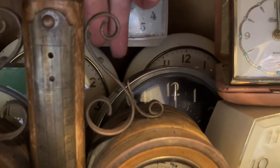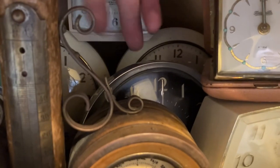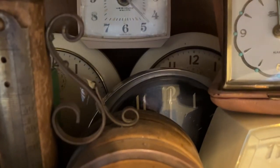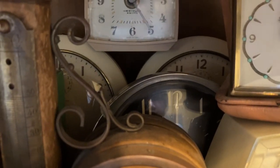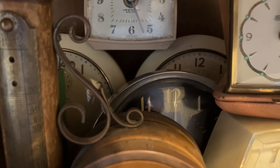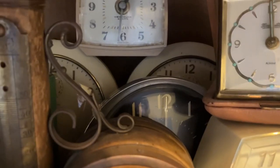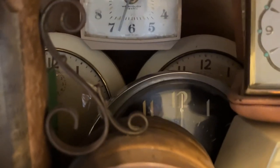Style 6 Big Bens are back there — both chime alarms. One of them is, I guess you would call it a resto-mod. It has a Style 5 chime alarm movement in it. I like the Style 6 case, but the Style 5 movement is much better quality and way more serviceable.